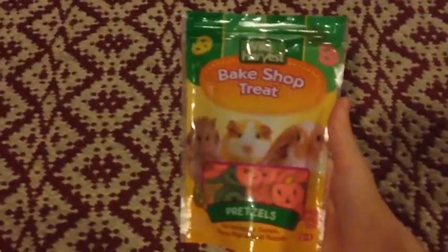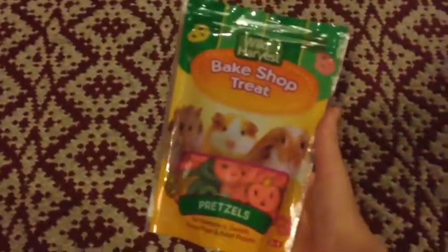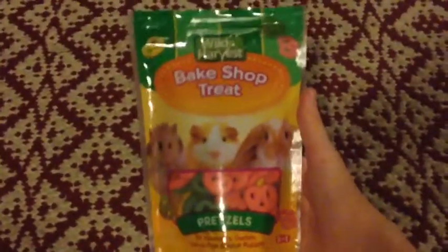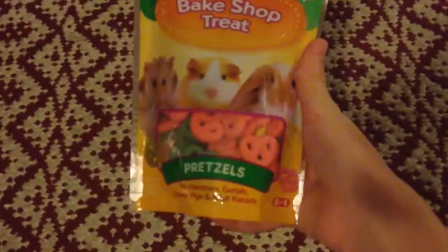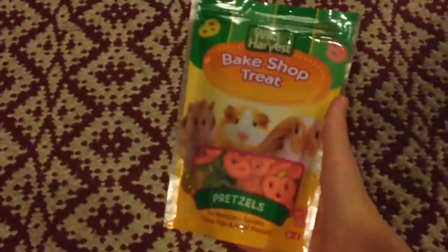The next thing that you don't really need but I do recommend, especially in the taming process, is some treats. I have the wild harvest bake shop treats and they're in a little pretzel shape and they're very good. My hamster loves these.